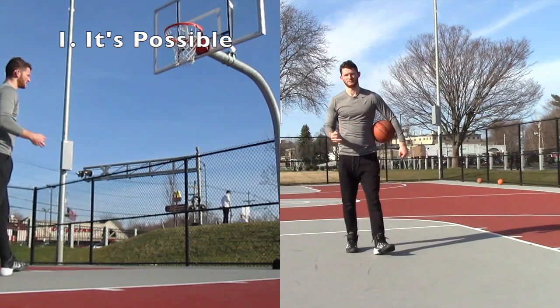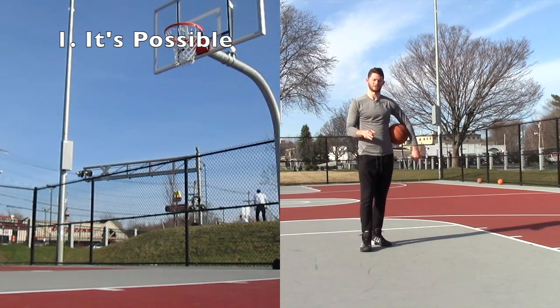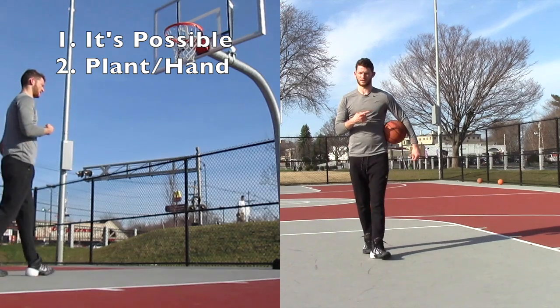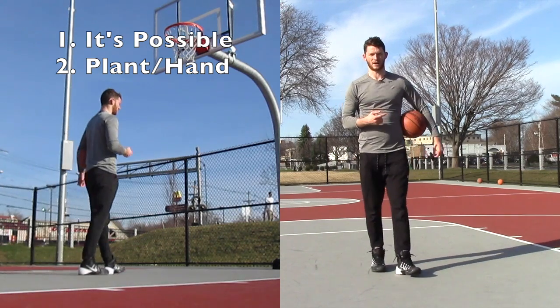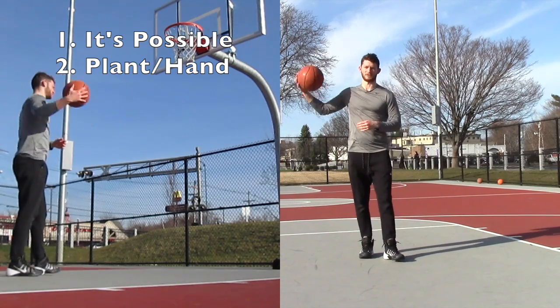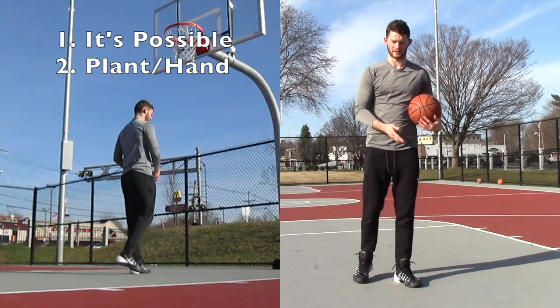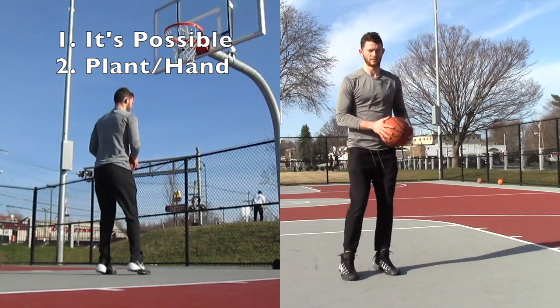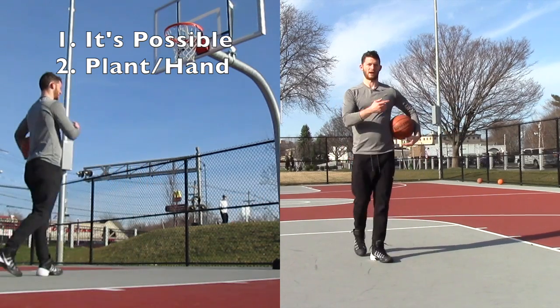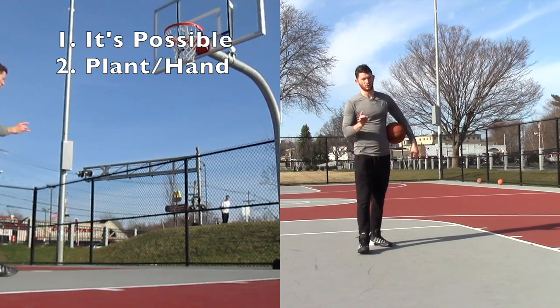Step number two, think about the technicalities and the technique with it. I'm going to link a video to the upper right of the screen, and in that video I break down a two-foot jump technique — which hand you should use based on what plant style you use. I described it in that video, but I'll break it down real quick right here.